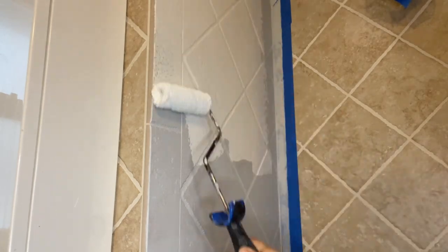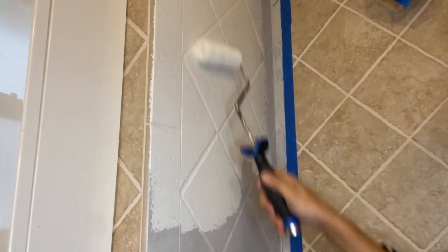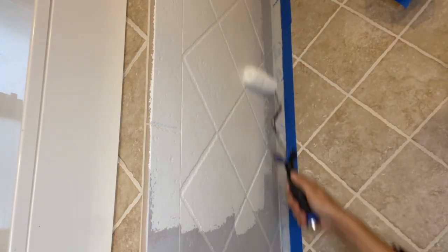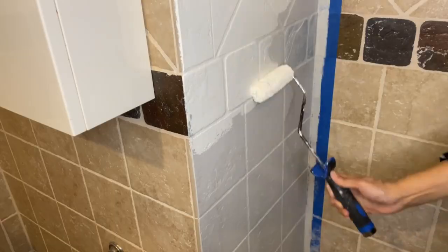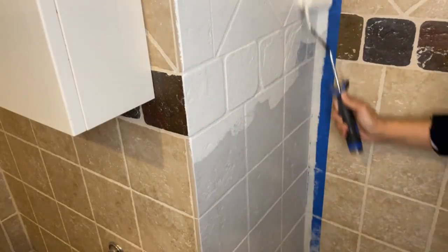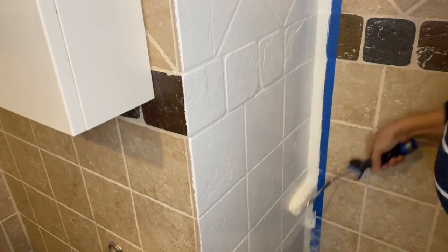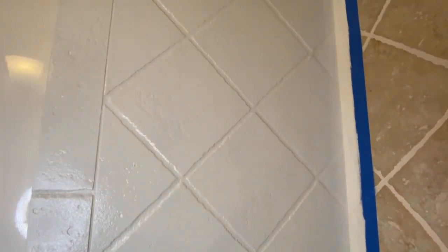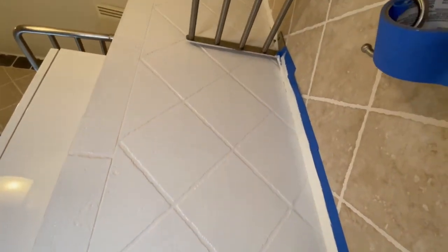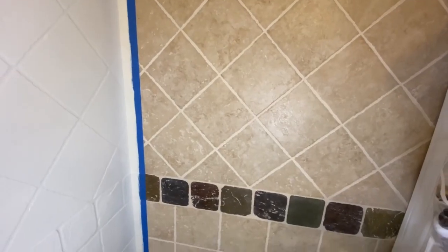This is just a regular wall paint — nothing special, not formulated for tiles. I know it's crazy, but I trust that I have Stix primer underneath and an awesome seal coat going on top, so I feel like it should be okay. After a coat of paint it already made a big difference — I'm so tired of these brown tiles. The white just brightens up the whole bathroom.